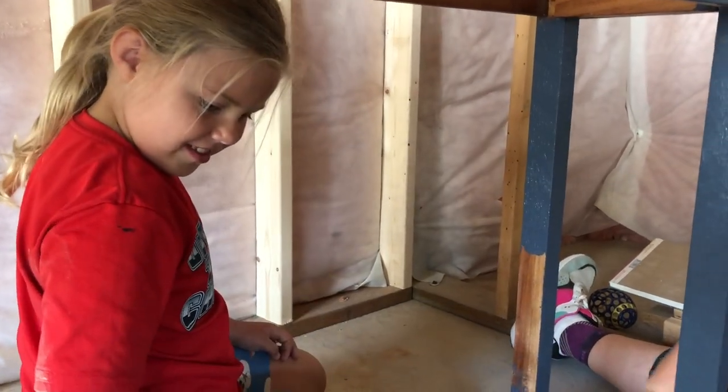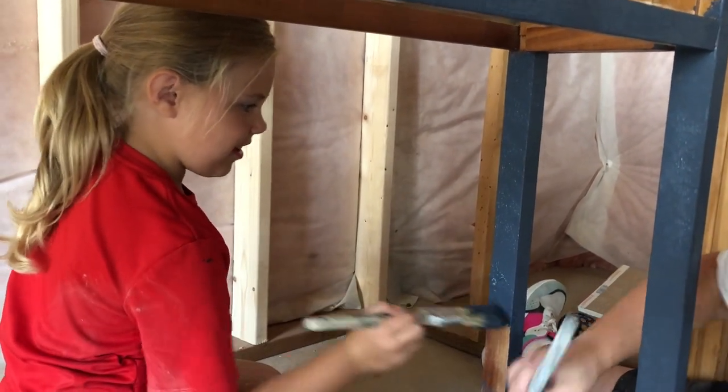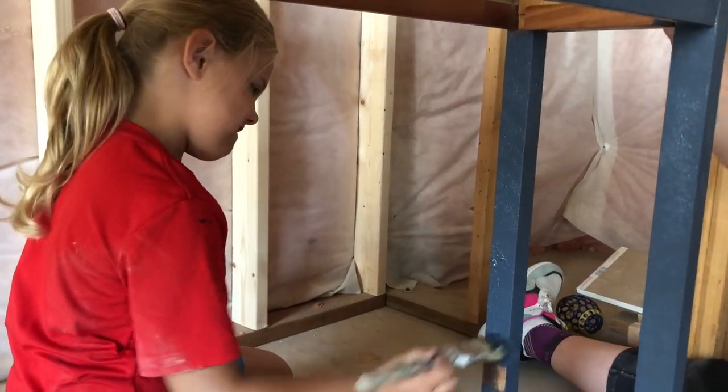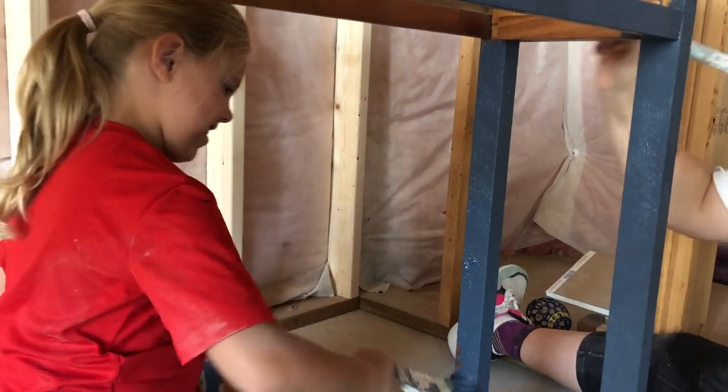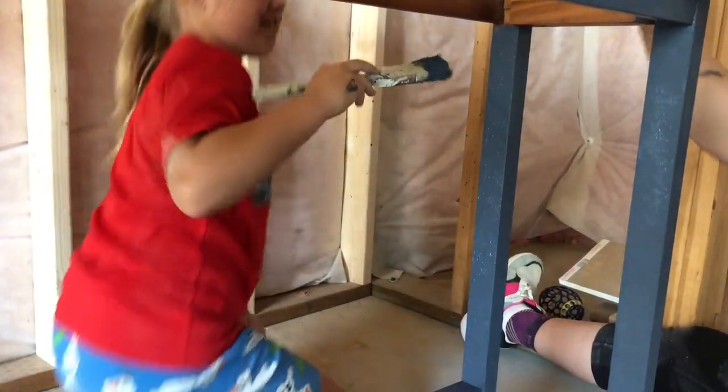As you can see, this technique is really quite simple — even a seven-year-old can do it. She's having fun and a good old time; she always wants to help paint.